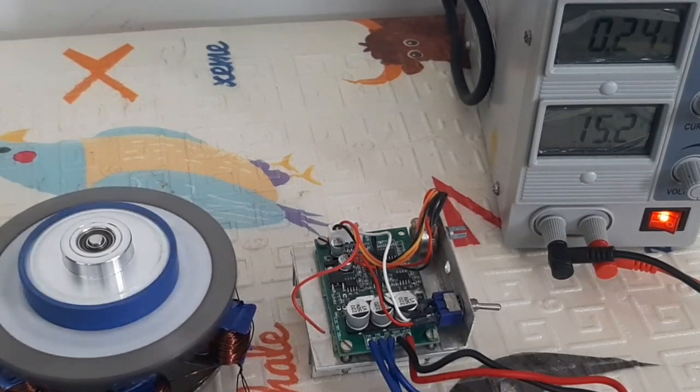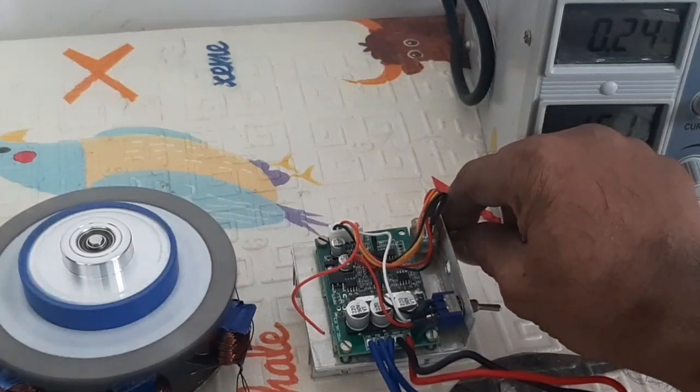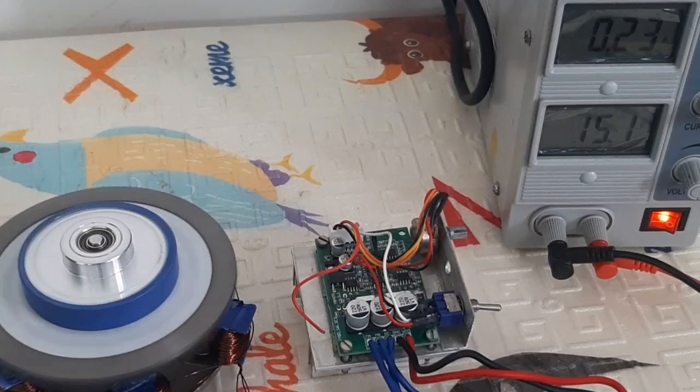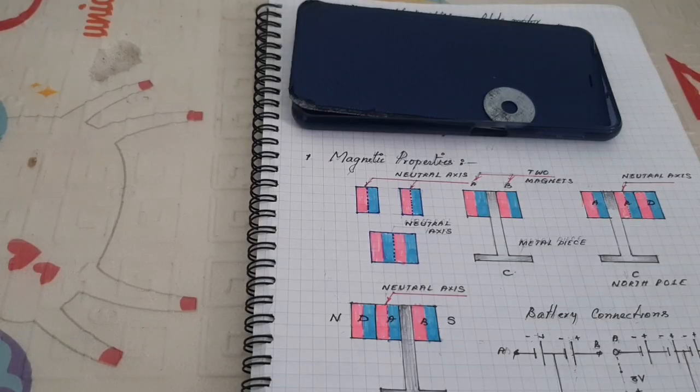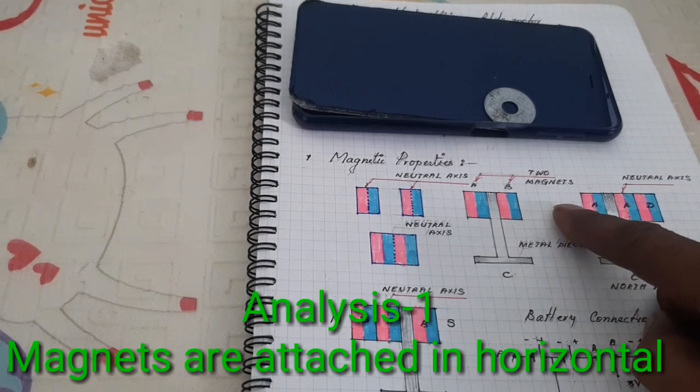Hello friends, before going to discuss the PLDC motor, I want to explain and analyze some properties of the magnet. First analysis: the magnets are attached in the horizontal direction.